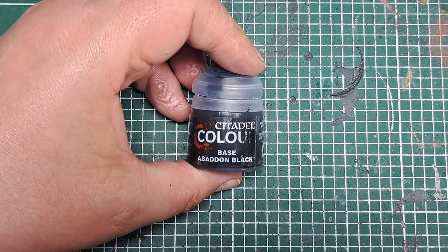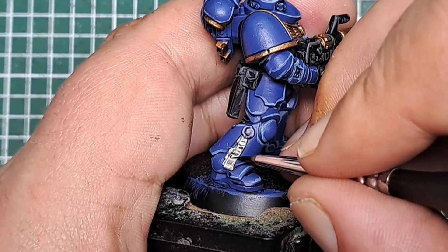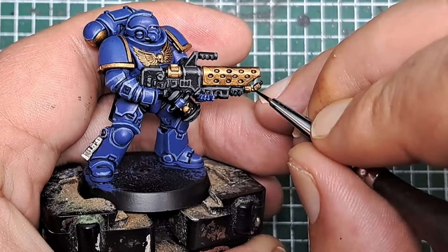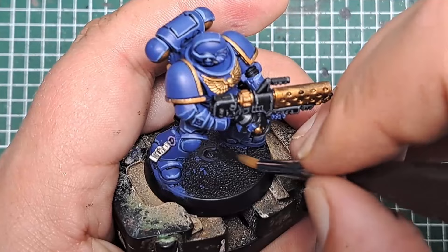Now with some Abaddon Black I'm going to do some writing on the Purity Seal — thin it down, use just the tip of my brush, and do some squiggly lines going across it so it will look like writing. I'm also going to paint the tip of the flamer with some Abaddon Black just to break up that gold tip a little bit. And finally I'm painting the base with some Abaddon Black to cover up any blue or other colours on the base and give us a nice smooth black base on the model.